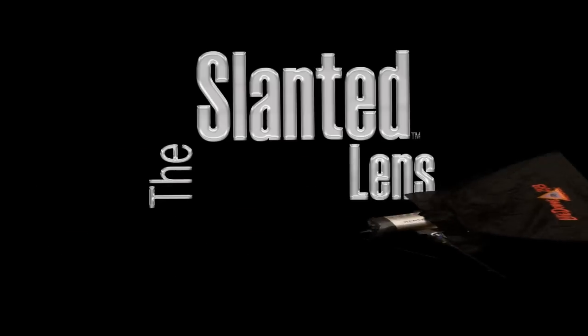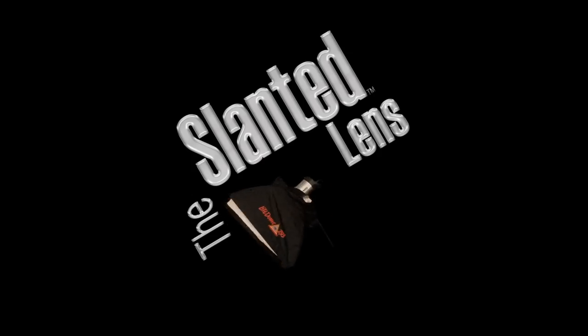On the Slanted Lens Facebook page you can see all the technical data we've talked about today. We've learned that the area of coverage of the different sizes of softboxes is very similar, but the quality of light is why you choose them. So take that information, use it in your own work, and send us your images so we can see them and post them on our Facebook page. Just keep those cameras clicking.